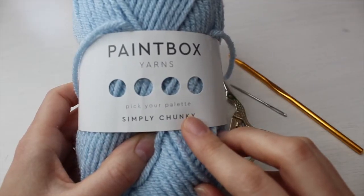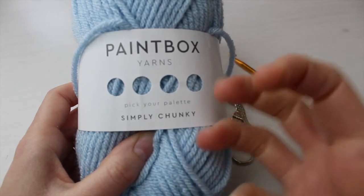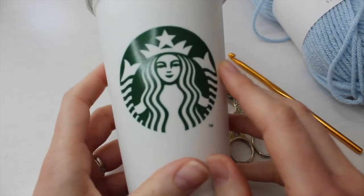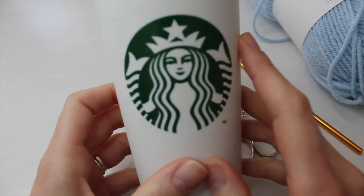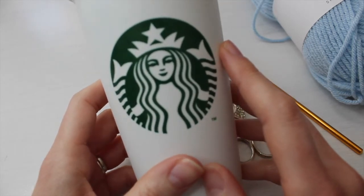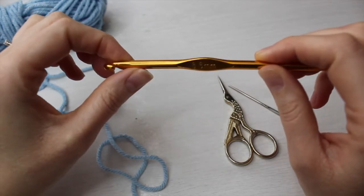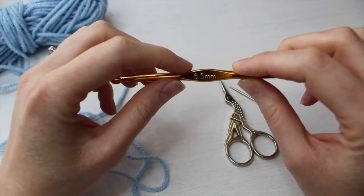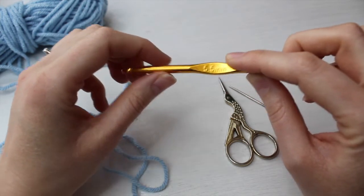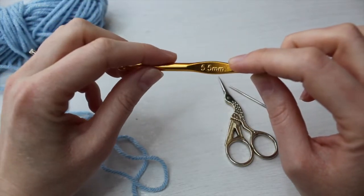For my cosies I like to use Paintbox yarn Simply Chunky. I find it gives a nice sturdier structure so it holds better on a cup. I also like to use the Starbucks reusable cups as a guide to help me figure out how big my cosies need to be. I like to use a 5.5mm crochet hook — you might find that you need a 6mm to cover the cup you'd like, but for me 5.5mm works perfectly for a Starbucks reusable cup.